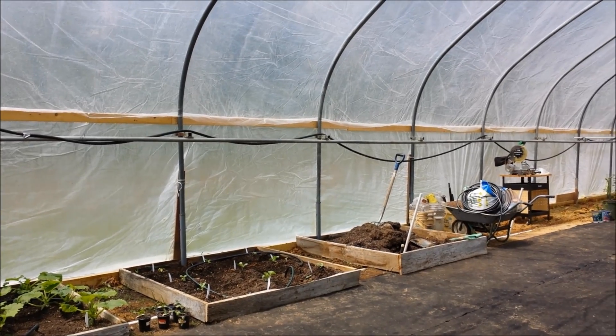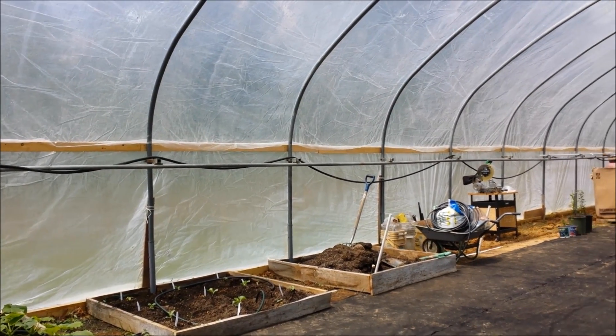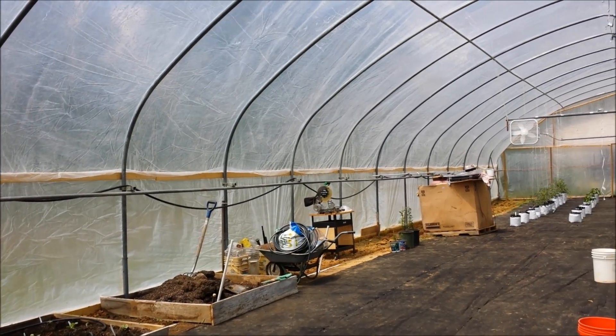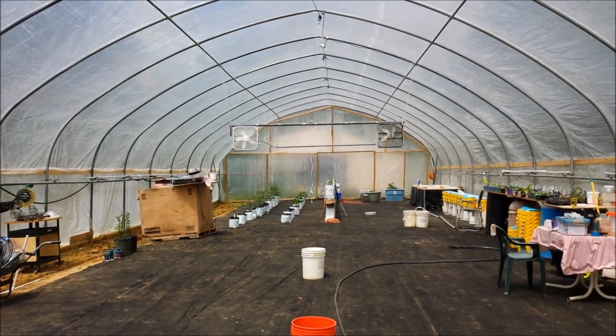I may have to start the fans up — that's a new feature I've incorporated. Cantaloupe is just now starting to take off too; they really rely on the heat. I have not done anything with the herb bed — it's still pretty much open with very little going on in there.